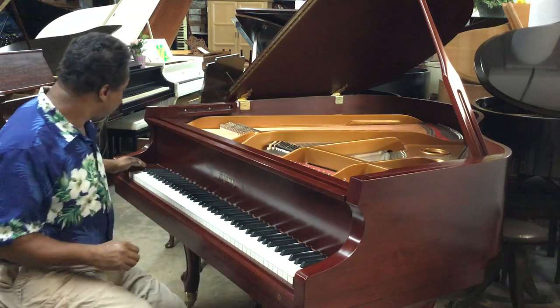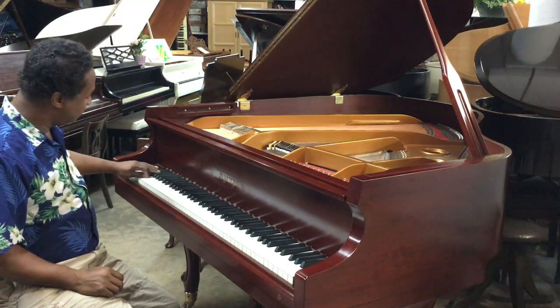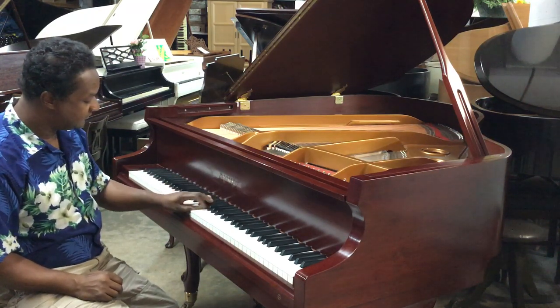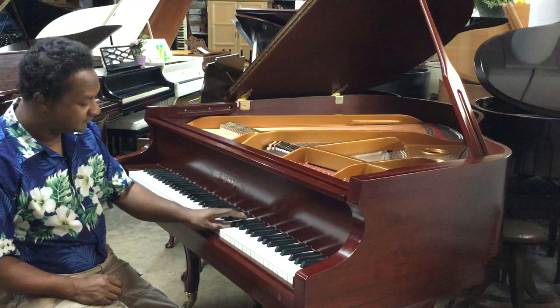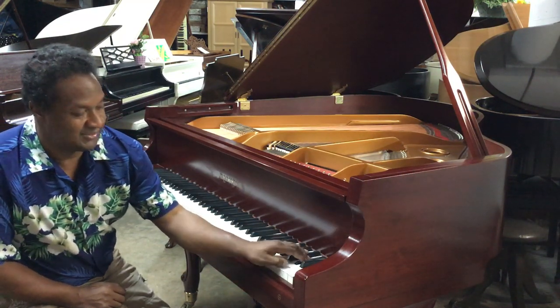Everything from the bass section right over here, all the way to the treble — it's all tuned.